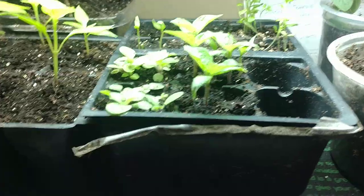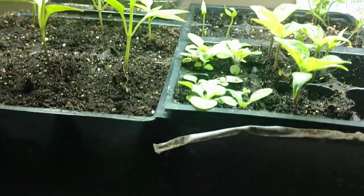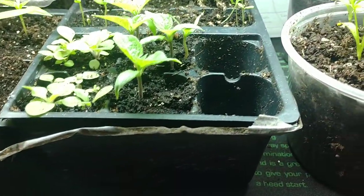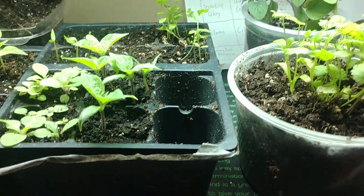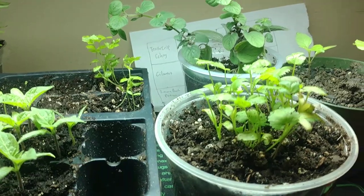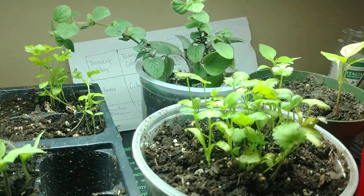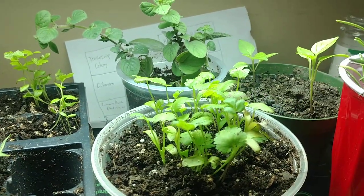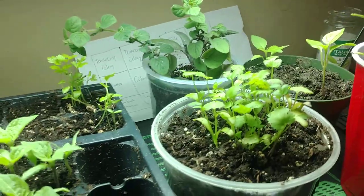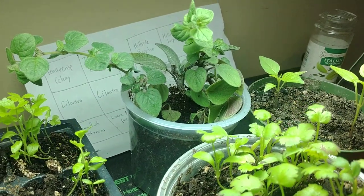Right here there are some more petunias I need to thin out. You don't need a lot of seeds — petunias can get overwhelming quickly, but thankfully I like the way they smell and look so I don't mind having a lot of them in the garden or inside. I've also transplanted my cilantro right here, which is looking healthy. Hopefully I can make some fresh salsa soon. I know cilantro is a love-hate thing, but I love it — especially on steaks.